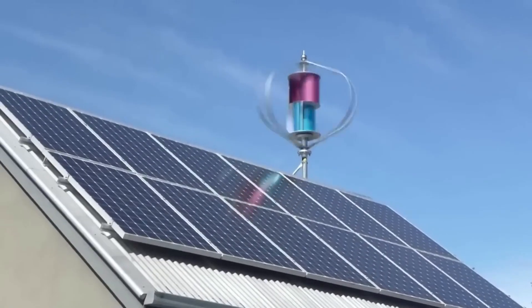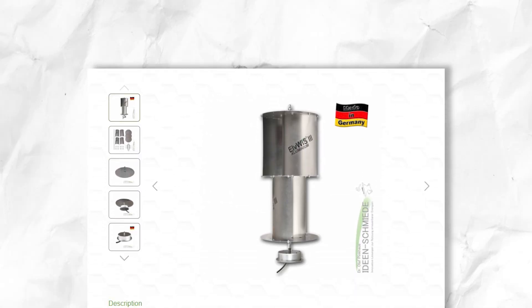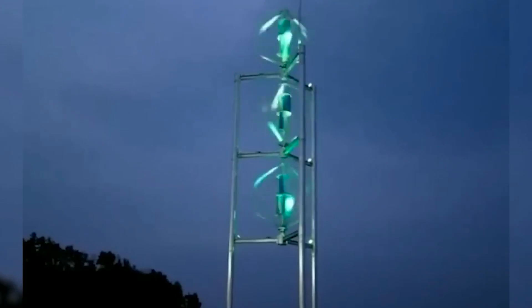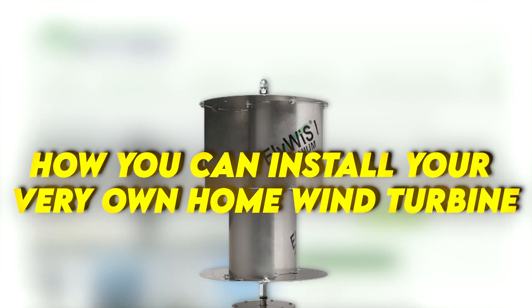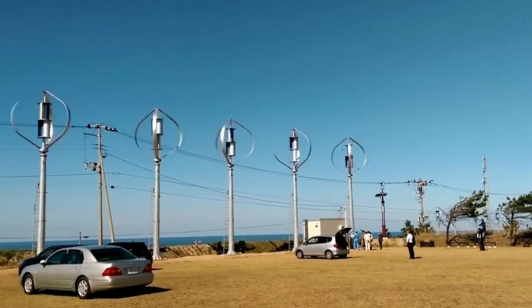Do you ever wonder if you could generate your own clean electricity right at home using wind power? Have you seen those sleek, futuristic-looking turbines that seem like something out of a sci-fi movie gracefully spinning away? Well, in this video, we'll be showing you how you can install your very own home wind turbine to produce renewable energy and take control over your electricity supply. So if you want to find out how you can grow your very own power plant, don't stop watching.